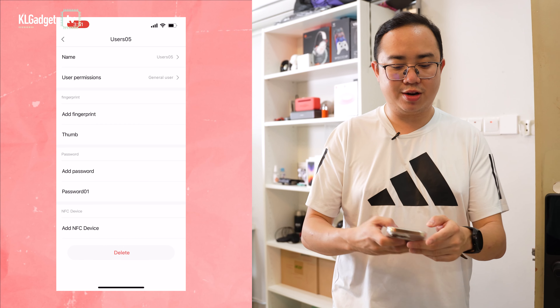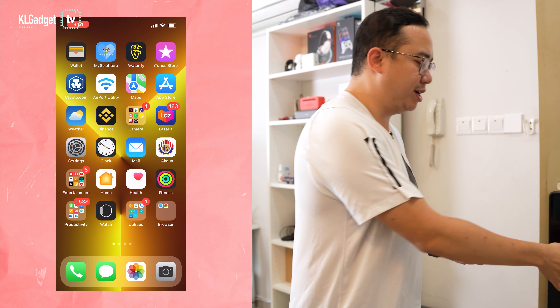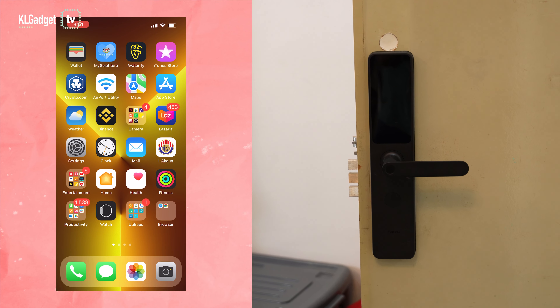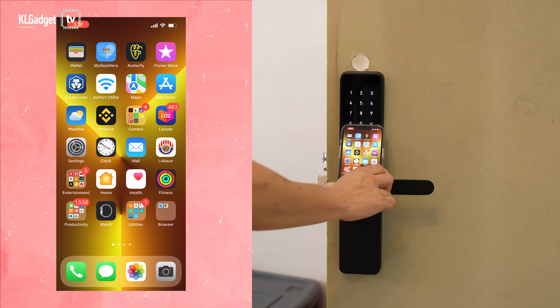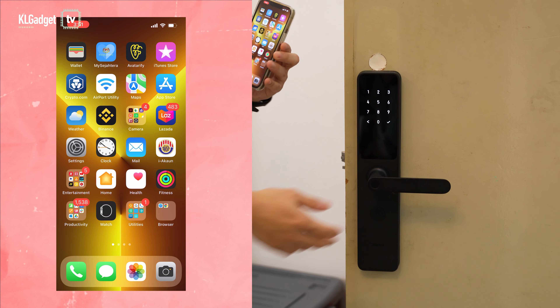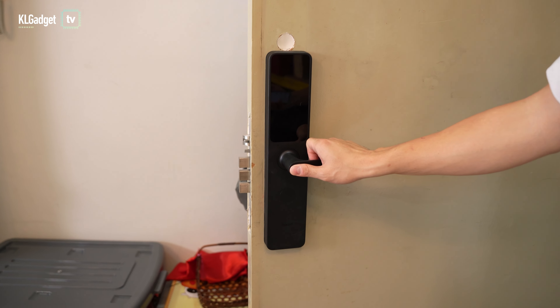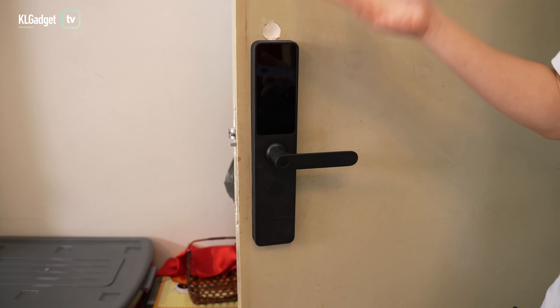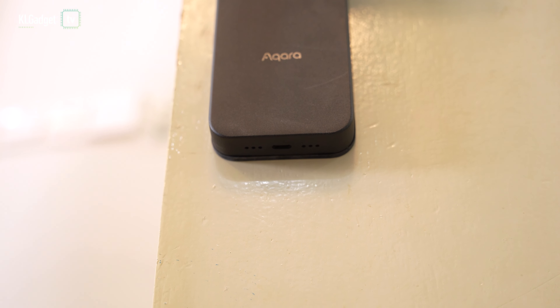You can also add an NFC device such as a Touch and Go card to the A100 for convenient access. The coolest feature is the Home Key: after locking the door, all you need to do is tap your iPhone on the panel and it simply unlocks. The fingerprint reader works well too — just tap and the door unlocks.